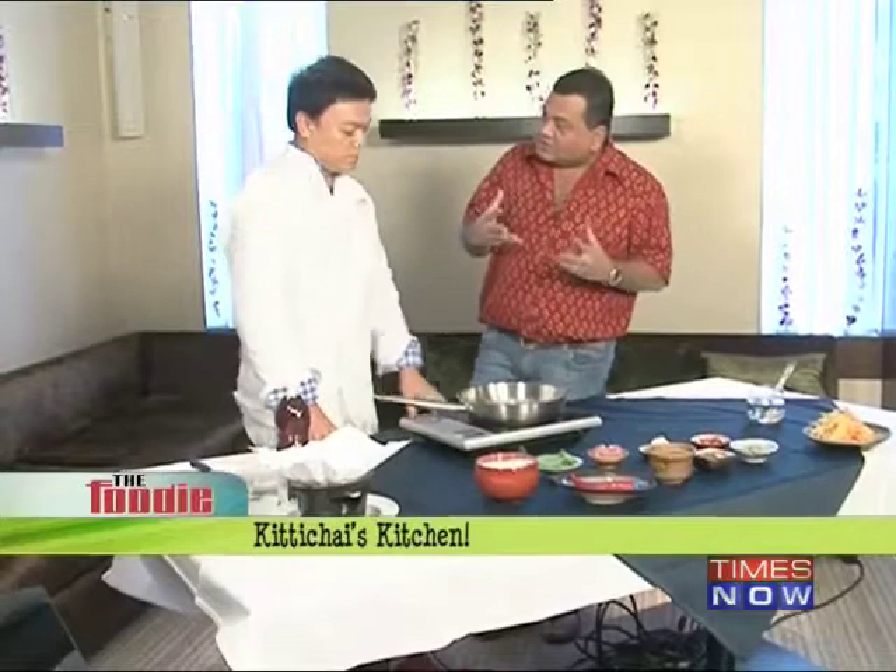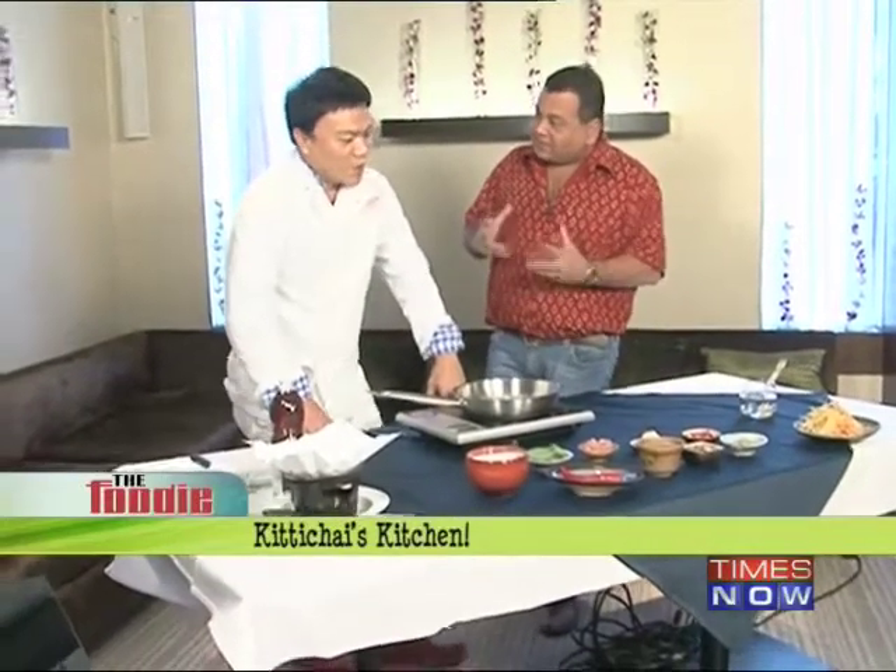Chicken green thigh curry — and this is going to be made in an absolutely authentic fashion. It's all about the curry paste, and then we have coconut milk. The most vital ingredient is the curry paste, made out of lemongrass, kaffir lime, galangal, and kaffir lime leaves.